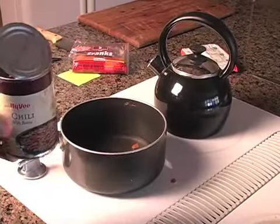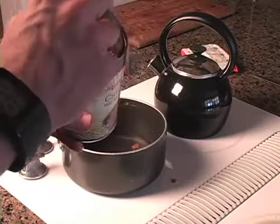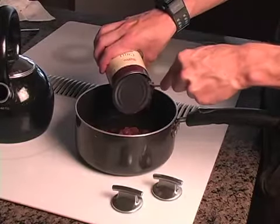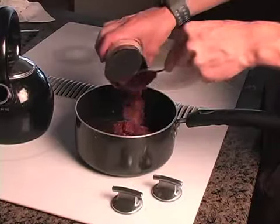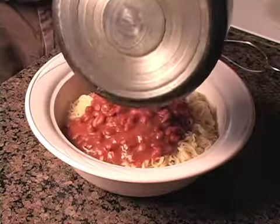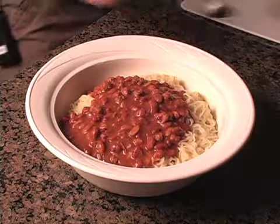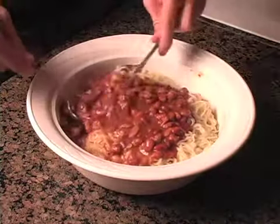Now to add the third and final ingredient to Sanderson stew: generic brand chili. Pop the top, dump it right into a little bit of water, and mix it together. Just pour it right on top, and after it's all on there, take two spoons and mix it all together.